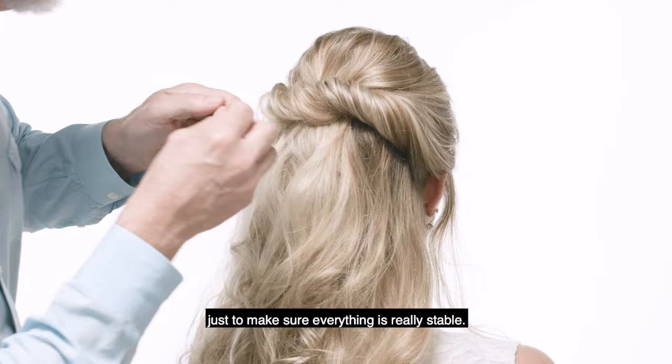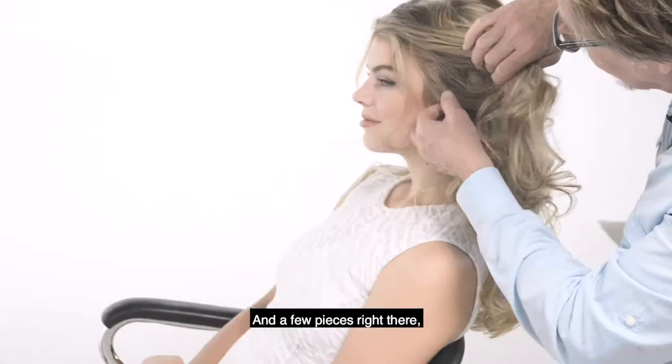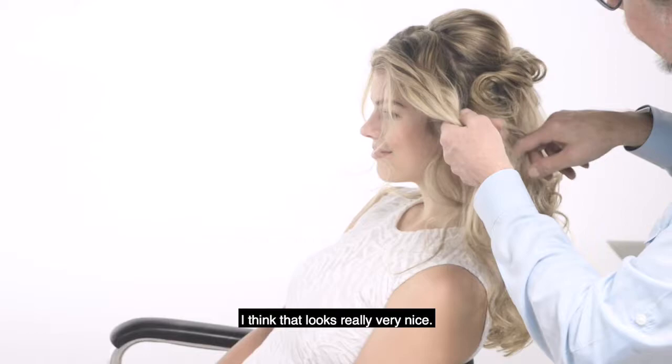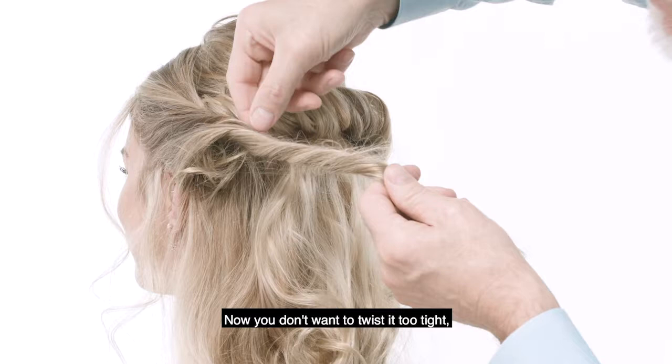Once again, here we are. I'm gonna take my clip out, and we're just gonna grab this hair and a few pieces right there. I think that looks really very nice. All we're gonna do, once again, is grab this and just twist it. You don't want to twist it too tight, so you can go in and deconstruct it. So here's our twist — let's go in and deconstruct.